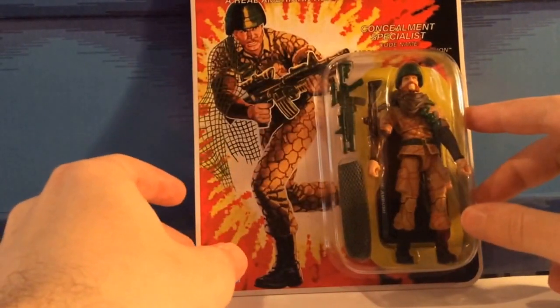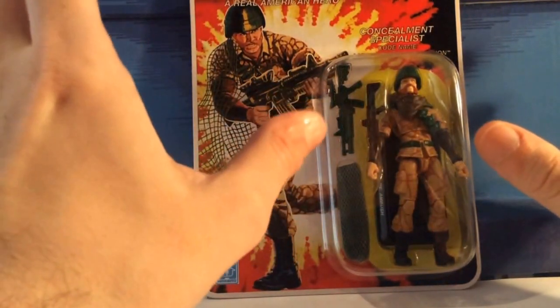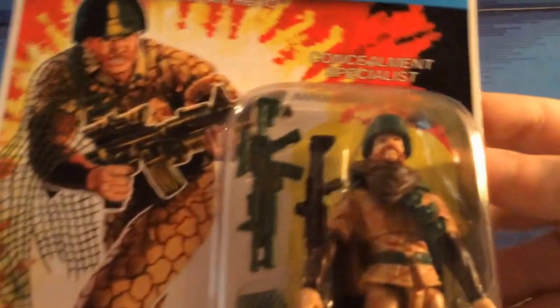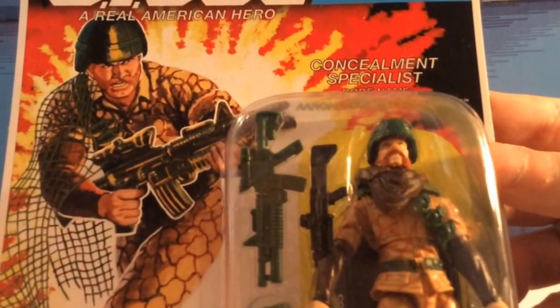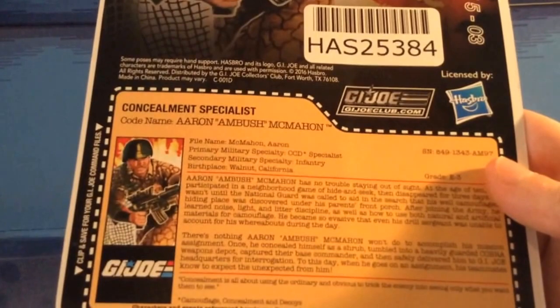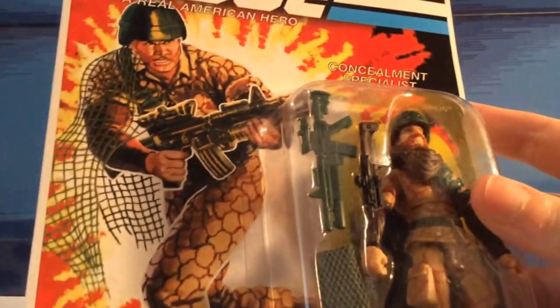Anyway, as you can see, this is Ambush. I really like the artwork — it's similar to his vintage design, like nothing has changed. I also like the figure. The original head scope was used from General Mayhem, the one we got from the Tiger Force set with the Iron Grenadier that came with Metal Head. This is the back of the cover, you can read the file card. I'll show you the artwork, and then I'm going to unbox this figure and we'll talk later.